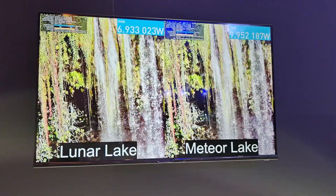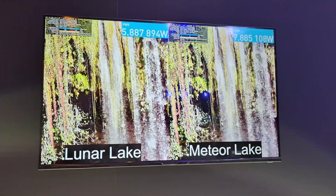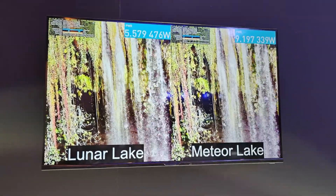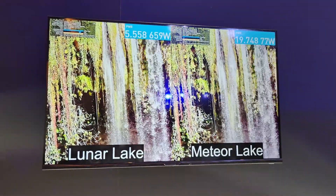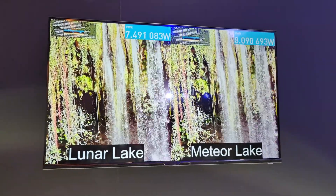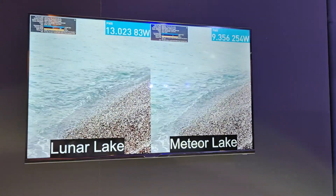So this is live AV1 4K video playback, and as you can see from the live power ratings, Lunar Lake tracks at almost 50% of Meteor Lake's power at times. These systems are connected to the internet, which is why you're seeing those little bounces happen. We turned off the panel since they're not exactly the same, just to be completely fair — but the output is up on the big screen.